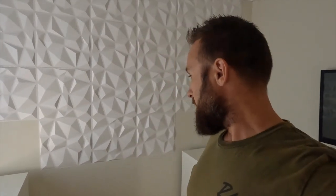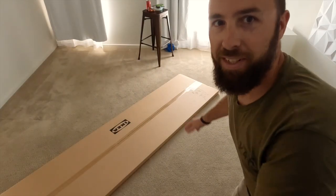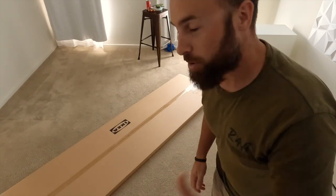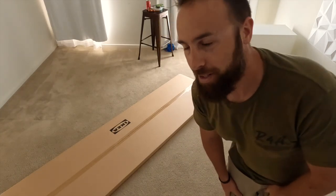We've got both drawer units assembled — they weren't too hard to put together. We're just going to measure them up, get the spacing right, and then we're pretty much ready to bring the big slab of wood in. We've got the table top, so I'm going to unpack that now, make sure it's the right one, and get it up on top of the drawers to see where it needs to sit.